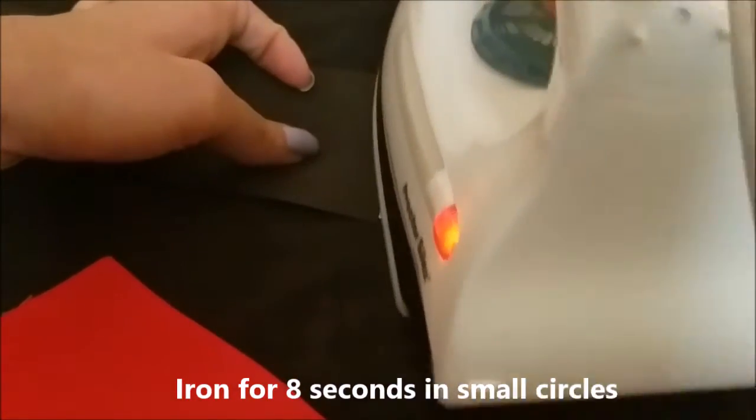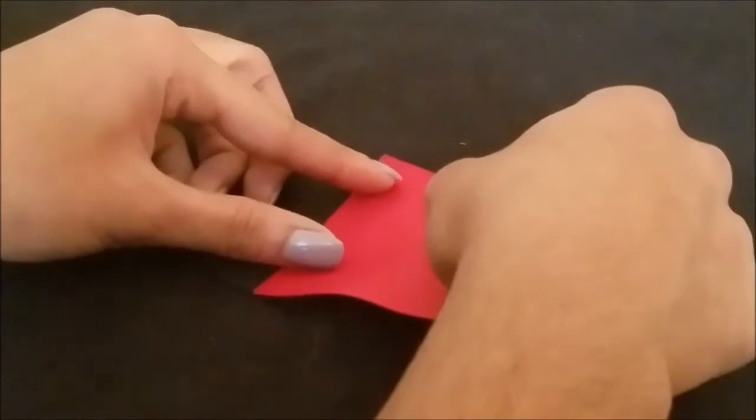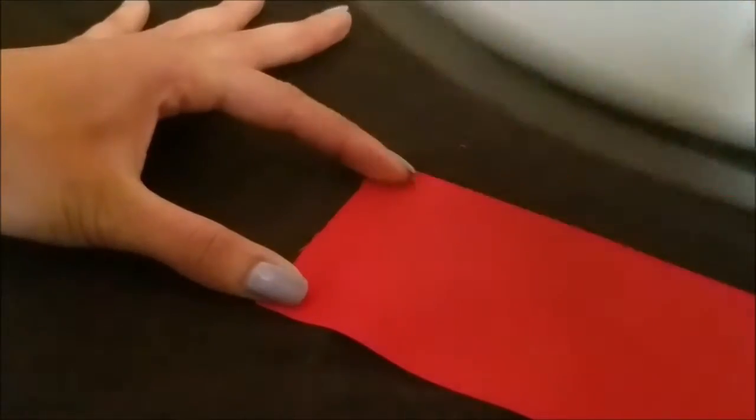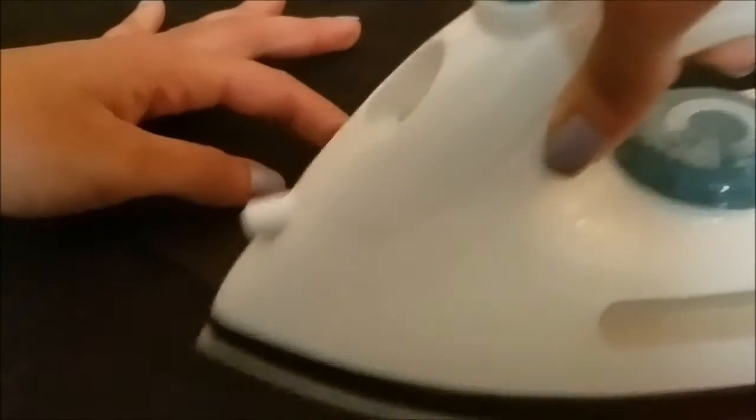Then you're going to take this small piece of heat and bond and cut it in half — or more likely a third would be easier. Take that strip and put it on the black ribbon. Get your iron — and an adult if you need one. Set it on polyester or something synthetic but not too hot, just hot enough so that when you put it on the heat and bond it'll bond. Iron this for eight seconds in circles.